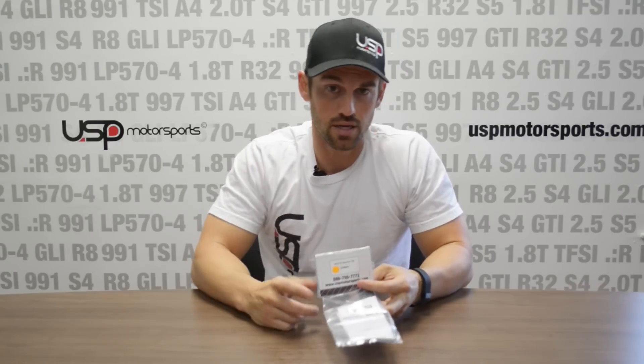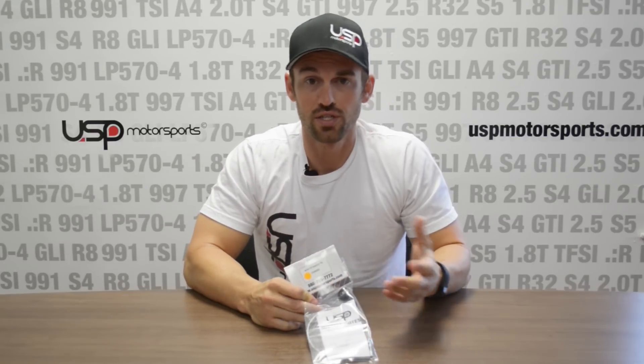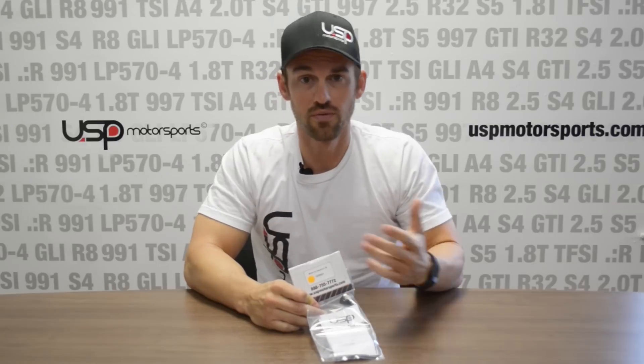Thanks for watching our review video of the USP oil dipstick. For more information or all the applications, go ahead and click the link on your screen right now. Any questions, concerns, or comments — post them on YouTube, give us a call, or email us. We're normally available 24 hours a day here at USP Motorsports. Thank you.